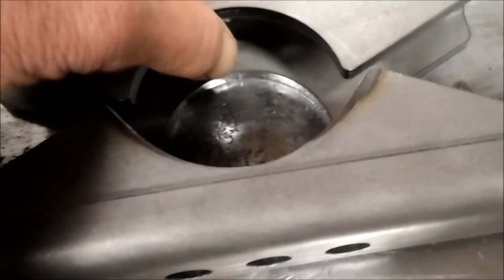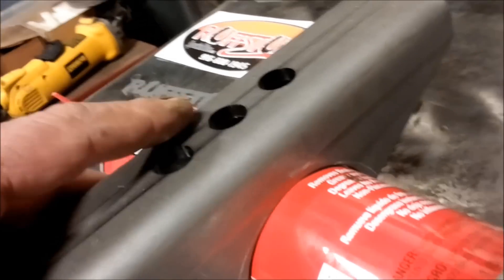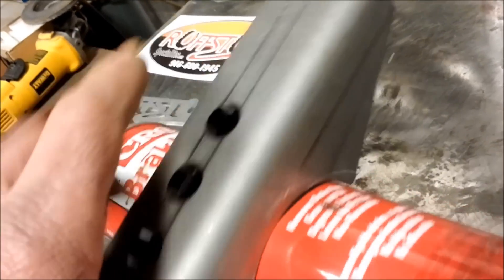You just measure your radius for whatever axle size you're going to use. This one happened to be three-and-three-eighths, so we just had to cut a little wedge out here. You don't have to cut clear up in here — you want that to saddle on your axle square. It's going to ride up on that part.